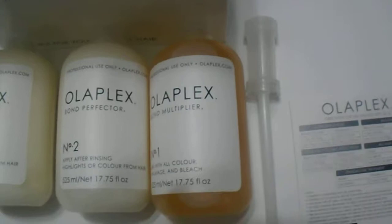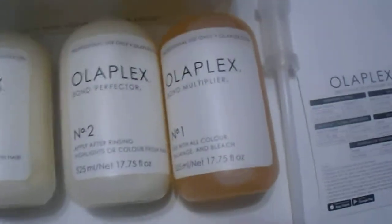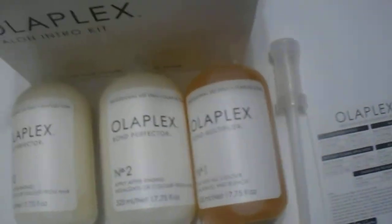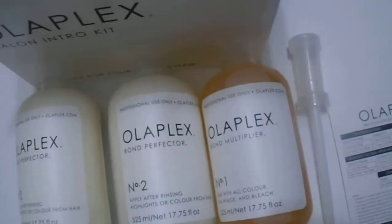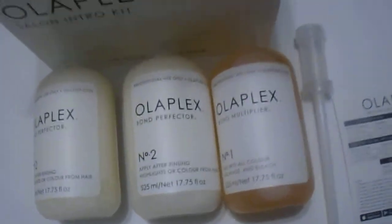It is a great product for those who color their clients' hair — especially those who are going really blonde. You want to protect the hair; you don't want the client's hair to look broken, frizzy, or dry after every use. You want to make sure you use your Olaplex kit.